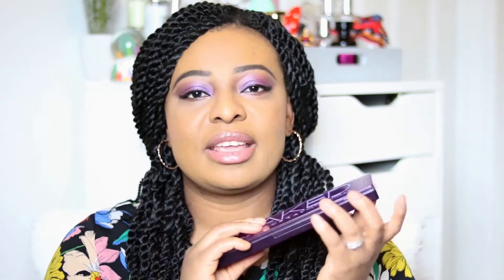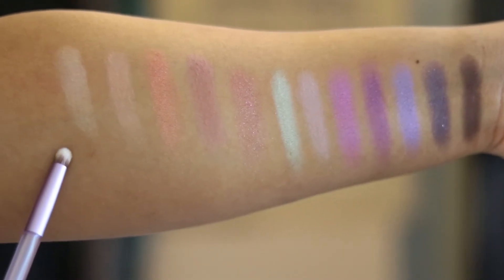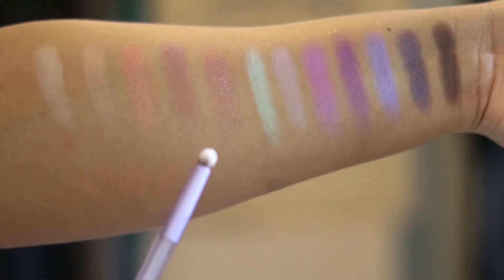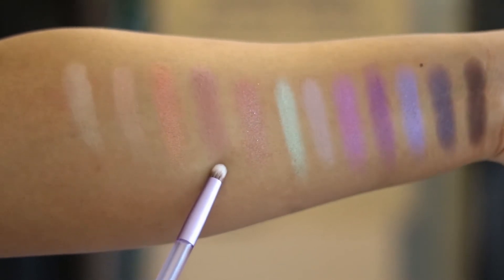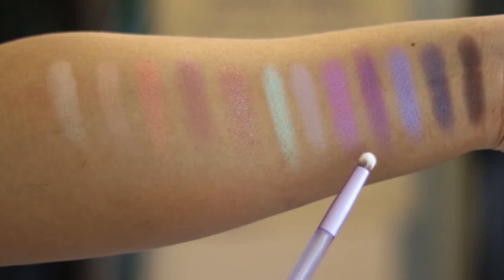In terms of textures, they are really, really pigmented, especially the purple shades. Some of the lighter shades you'll have to go over a couple of times, especially if you're darker-skinned. The purple ones are really good. With the shimmer shades — there are four of them — you will get some fallout, but it's nothing out of the ordinary and the fallout is manageable.